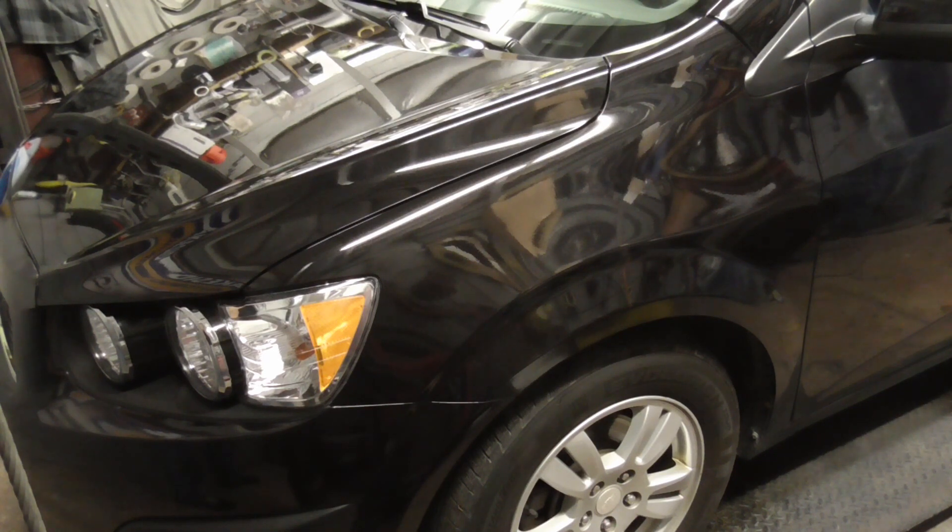This is a 2016 Chevy Sonic. If you enjoyed this video and you'd like to get my latest videos, don't forget to hit the subscribe button.